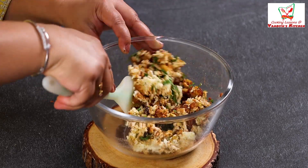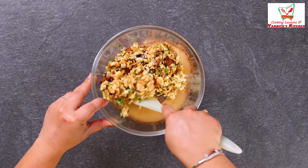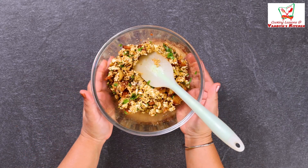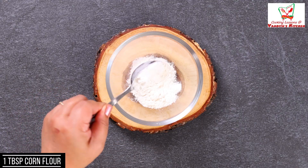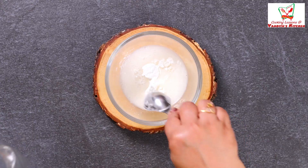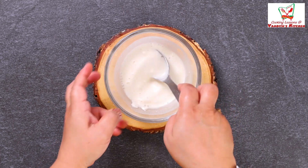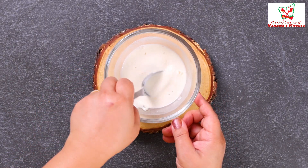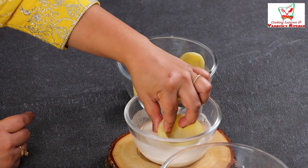Mix them all together — it has an amazing flavor. Now, in a bowl, we will take 2 tablespoons of maida and 1 tablespoon of corn flour. We will make a slurry. The slurry bowl is ready. Now we will dip the aloo shells into this slurry.